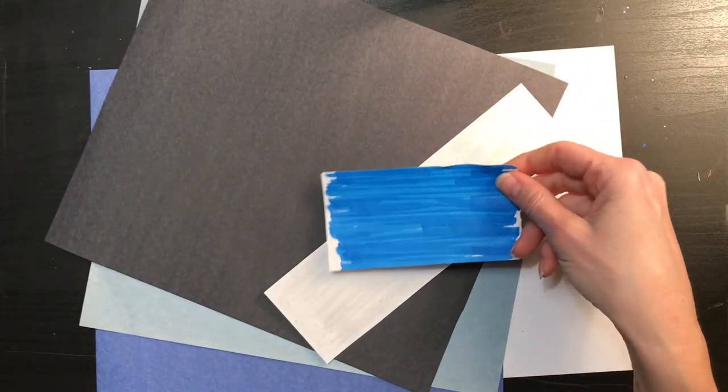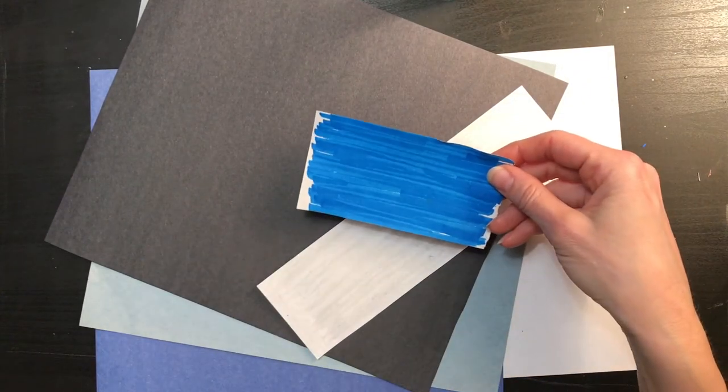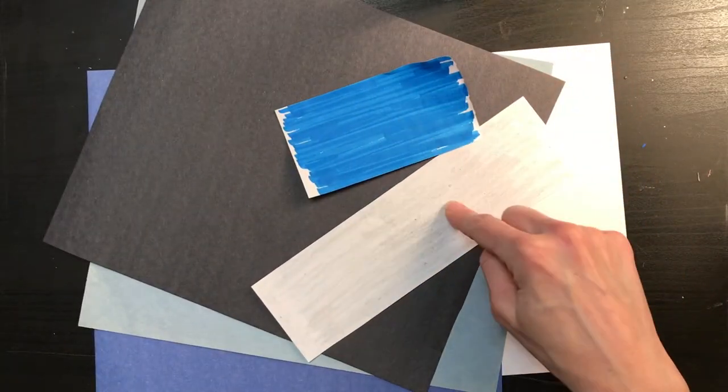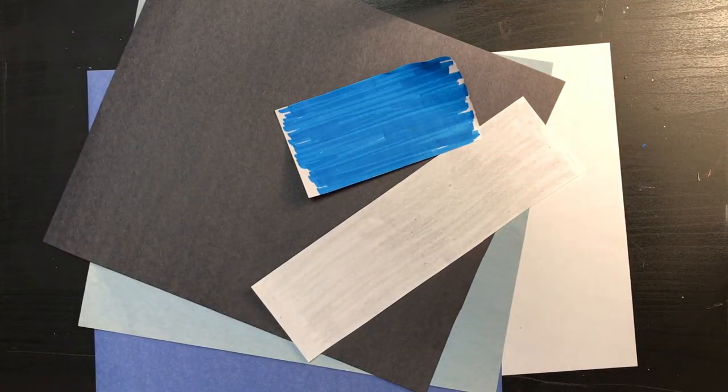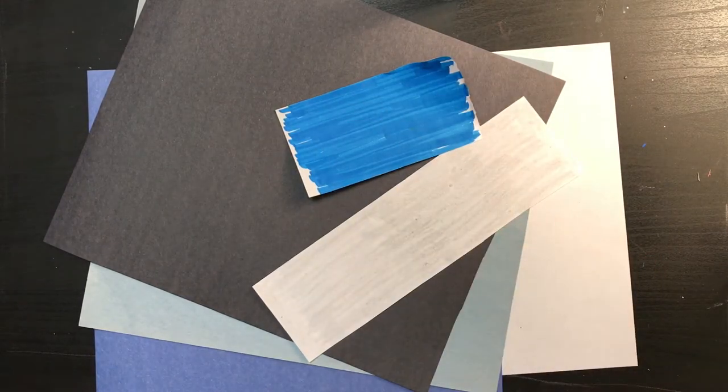I also wanted a different shade of blue, so I grabbed a piece of scrap paper and colored it with a marker so you could see the difference. The marker and the crayon look a little different when you color, so if you don't have all the colors you need, just grab some white paper and color the color that you need.